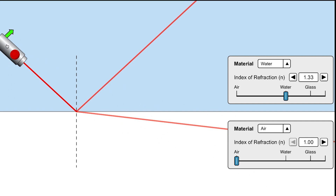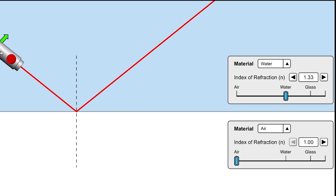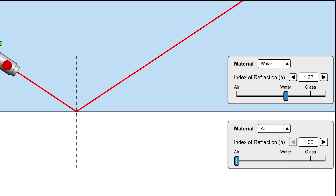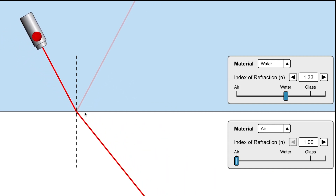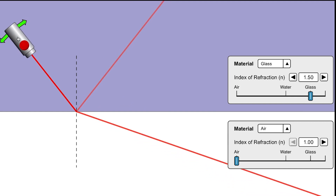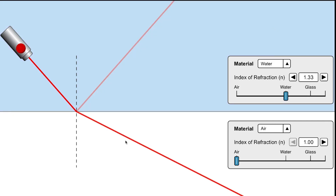It comes to a point when the refracted ray disappears — refraction doesn't occur anymore, we only have reflection. That is total internal reflection. As long as the angle remains beyond the critical angle we'll continue to see total internal reflection. The angle at which this occurs depends on the materials — for glass the critical angle is at one point, but switching back to water shows refraction still occurring at that same angle.